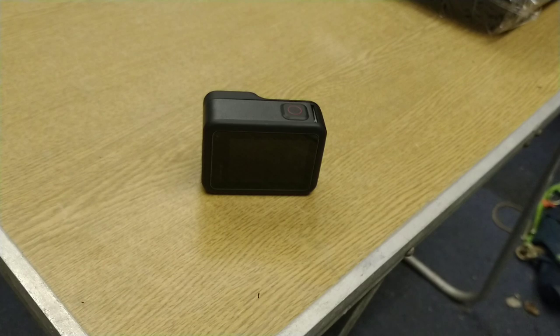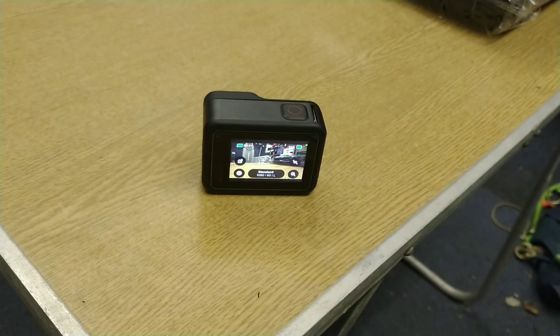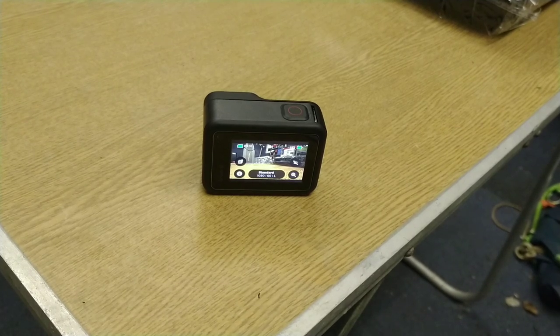Before I open that accessories package, a couple of cool features I've just found out about. One of which is voice activation — 'GoPro start recording'... 'GoPro stop recording'. How cool is that! So if my hands are completely tied up and I can't get to the record button I can just use my voice instead. Same works for still images as well — so if I'm holding a fish and want a still photograph taken, I can do that too.